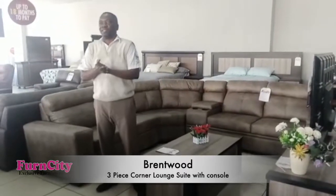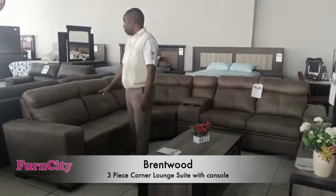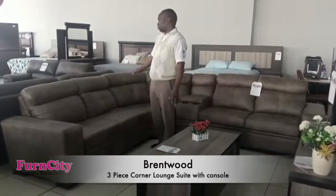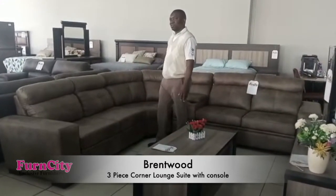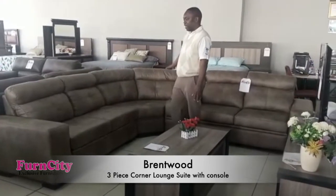Hello viewers, my name is Sandy Kangote. I'm here to give you a presentation on one of our products called the Brentwood Lounge Suit. This is one of the best corner lounge suits we have in France.